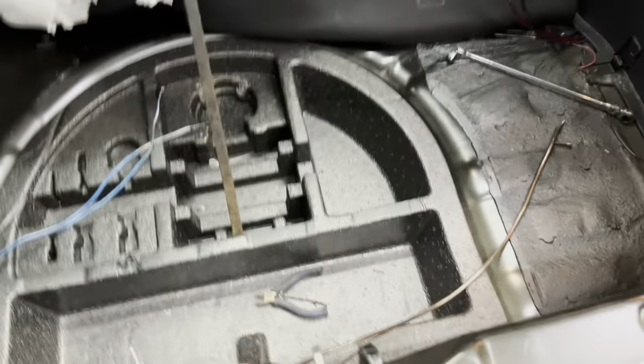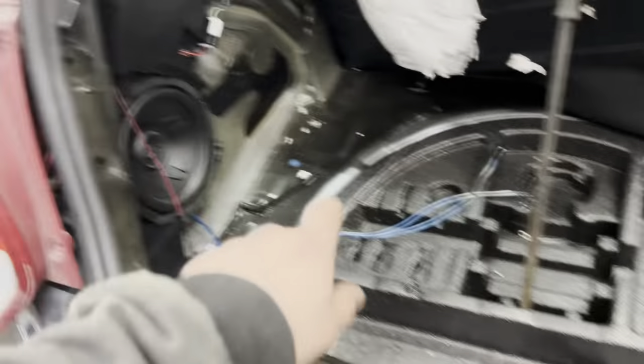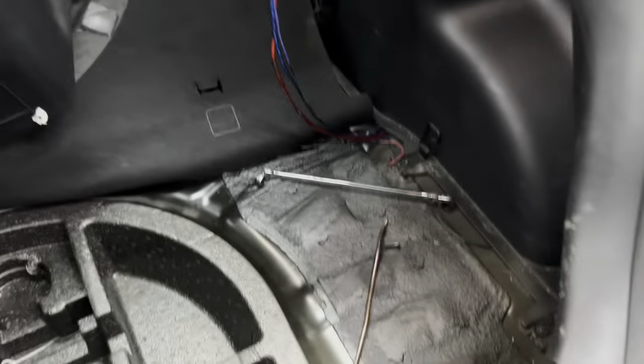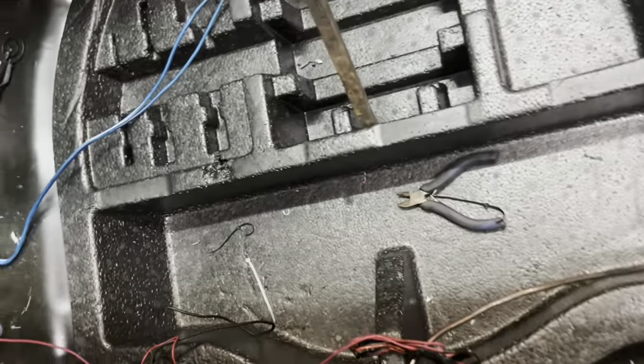Alright, so just trying to clean up the wiring in the back because it's an absolute shitshow. The factory sub wasn't even hooked up. I'm going to see if it works and hook it up. That's all the stuff for those subs. And then I'm going to either move the ground or lengthen it, probably move it in both.